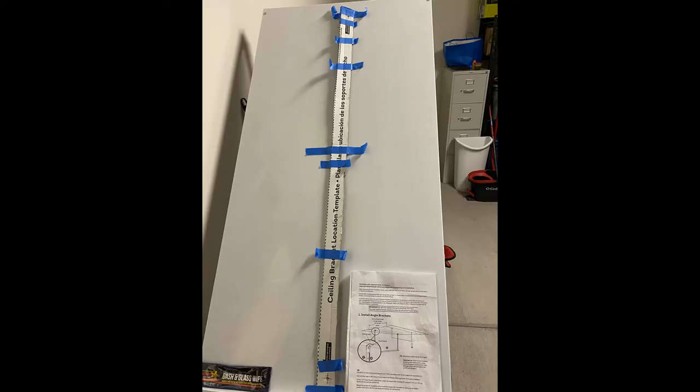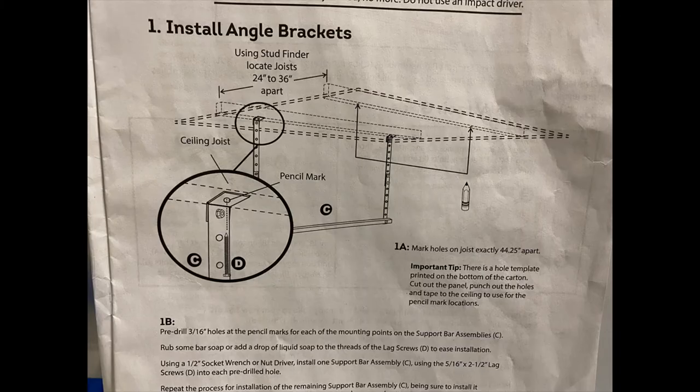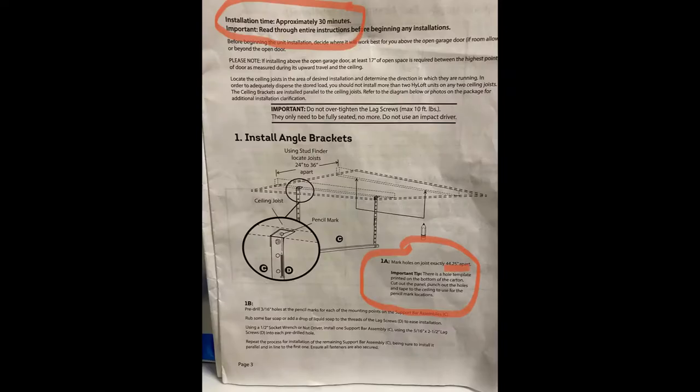Here I measured three or four times — I wanted to make sure my distance was correct for the screws. Once you start making holes in the walls and cracking into the wood, you don't want to have to redo it. I did find a discrepancy between the template and the instructions, so I just went off the template — there were a few inches of difference.